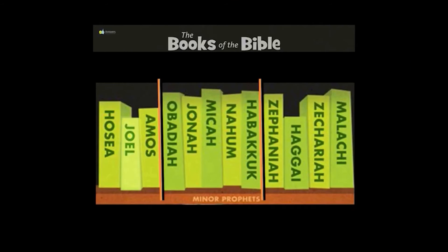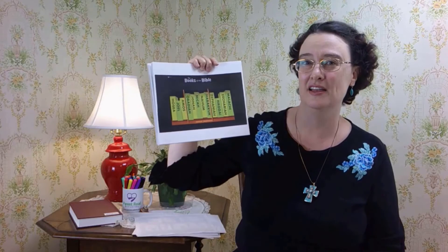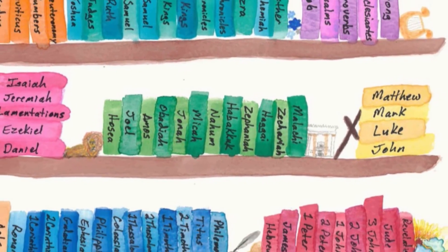Hosea, Joel, Amos, Obadiah, Jonah, Micah, Nahum, Habakkuk, Zechariah, Malachi. These are the books of the Minor Prophets.